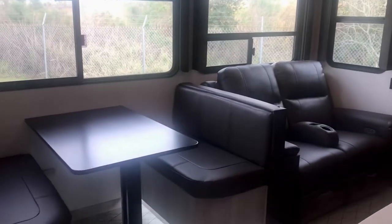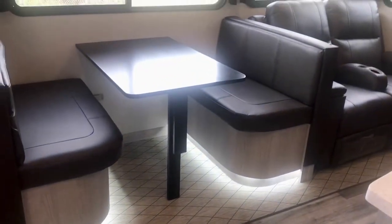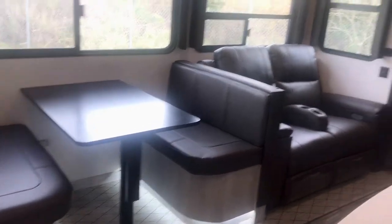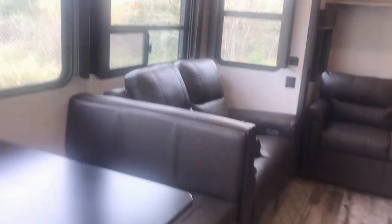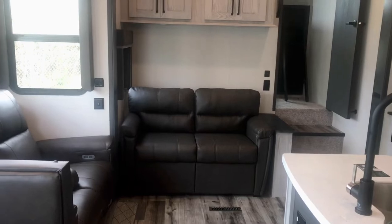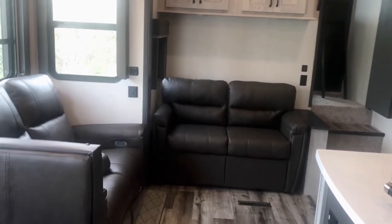We are inside the rig. This one has a slide-out right here with a dinette — you can see the accent lighting. There is a dinette and theater seating, all surrounded by windows so you'll have a nice view wherever your campsite is. There's also a little trifold sofa that makes into a bed.